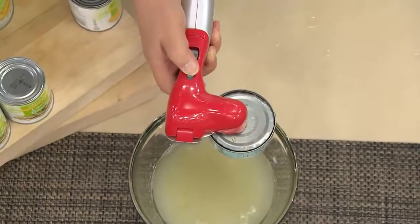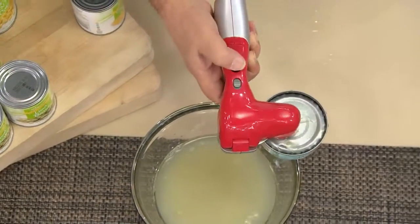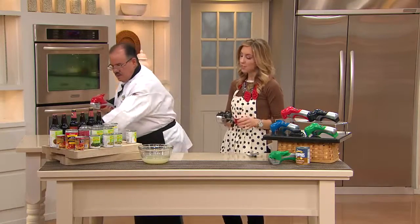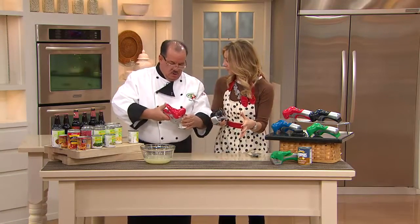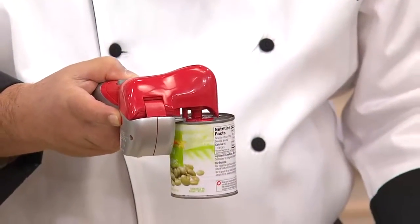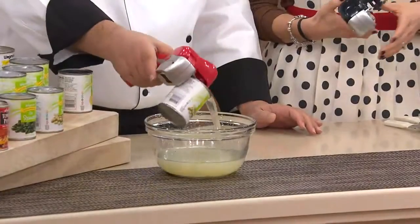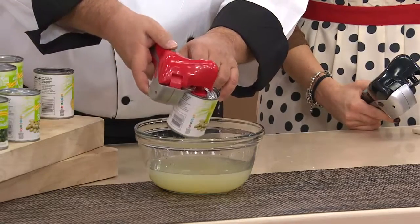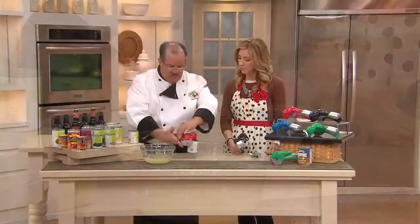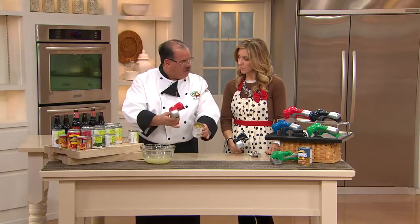We're going to give that a press, give this a quick drain. I just want to show everybody the action because that's what makes this different from everything else — you can see how that magnet holds the cover, we lift it up in one hand motion and take that off. Beans go in the pot, that goes back on the charger, you're set and ready to go. Any size can? You can do 20-ounce cans, you can go down to the little paste cans. As long as it can lock onto the unit, you're basically set and ready to go.